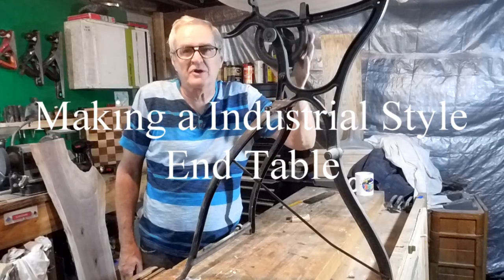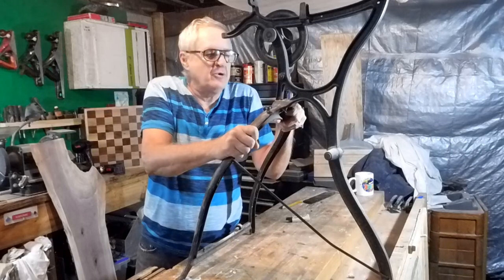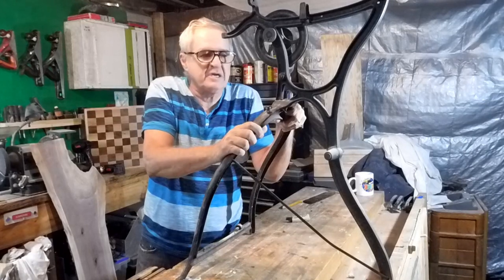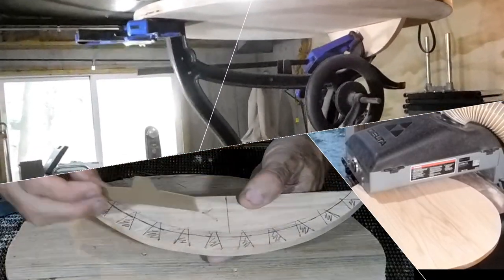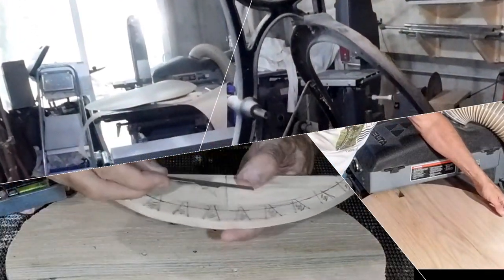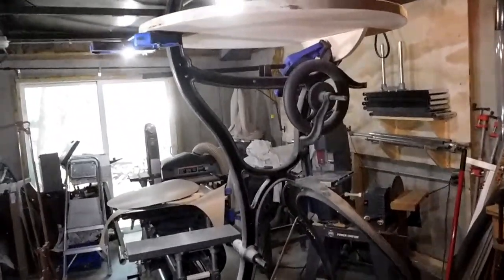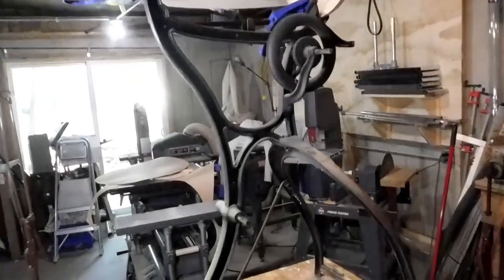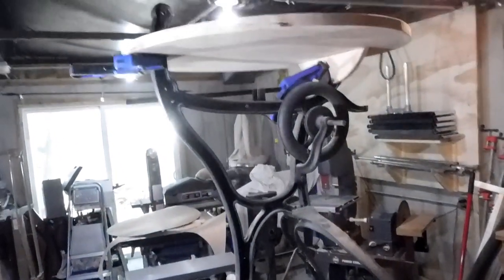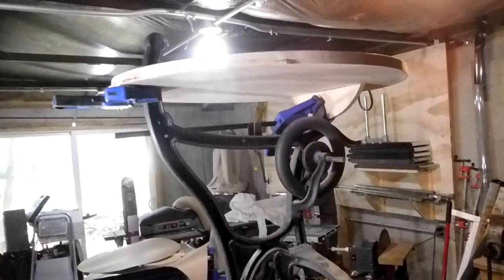Part two of this video we're going to continue working on our industrial end table. I'll put a link in the bottom to part one. Follow along as we finish this project up. Here's the table we're working on — this is part two of building an industrial steampunk style table. I had the base in the basement and I'm making the top and mounting it.